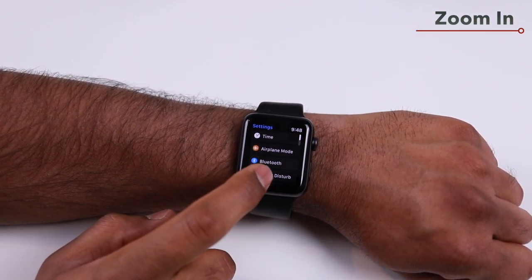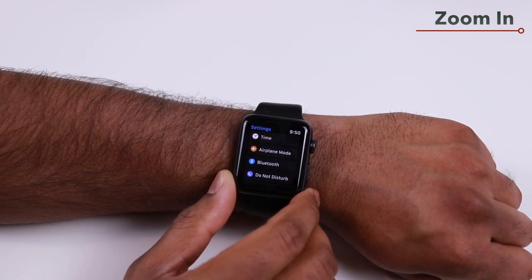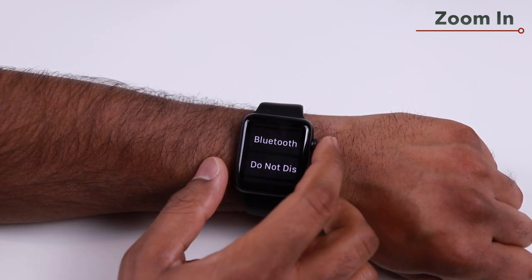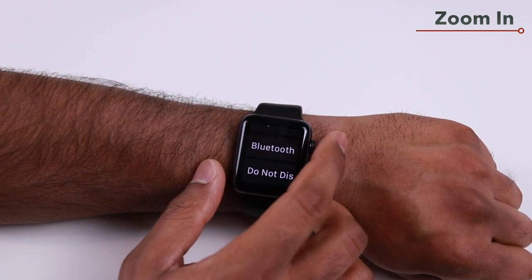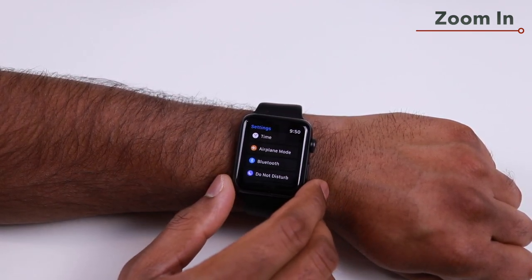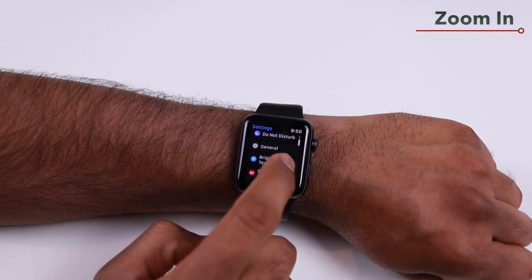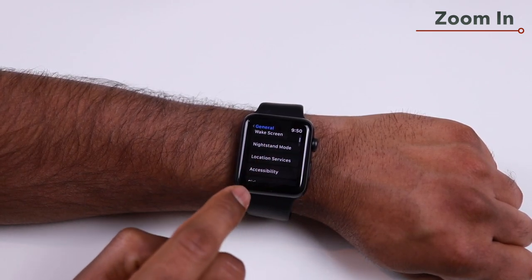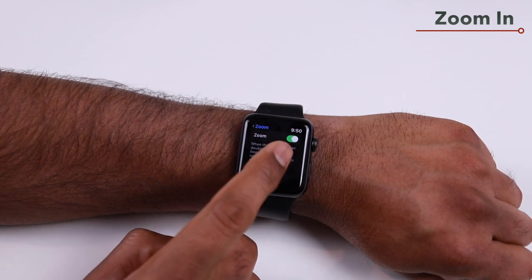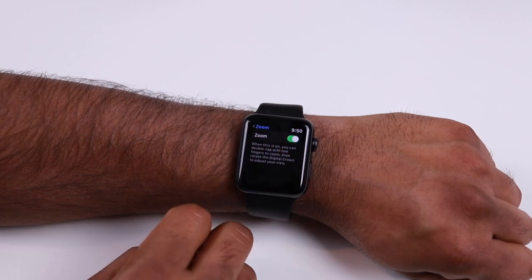If you want to zoom in for a better view of content on your Apple Watch, you can set up a double-tap with two fingers to zoom in. Then use the digital crown to navigate, and double-tap with two fingers again to exit zoom mode. To enable this, go to Settings, scroll to General, then Accessibility, and turn on Zoom.